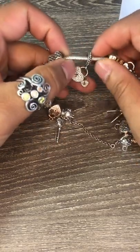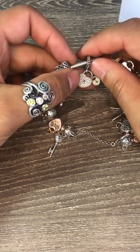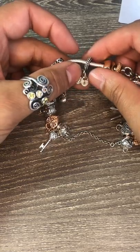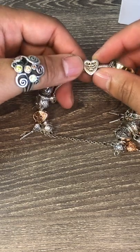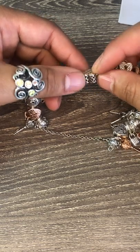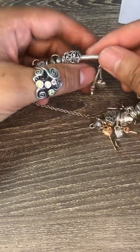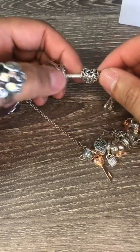Then I've got the double dangle two-tone lock heart charm — it's got the silver and then the little gold lock. Then I've got the Openworks filigree design lock charm with a 14k gold center, and then again on the other side. And then I've got the dangle heart and lock charm.